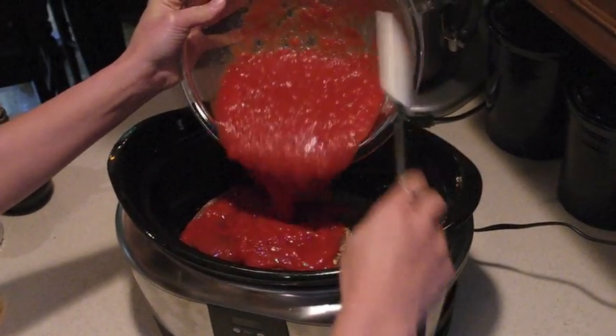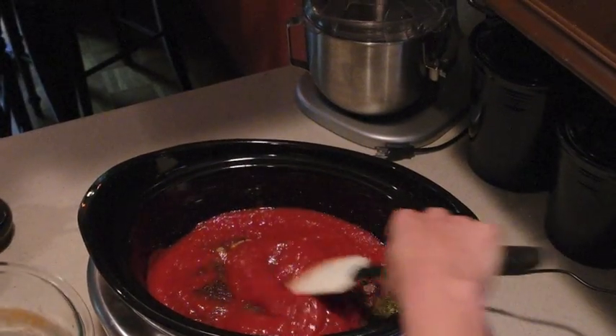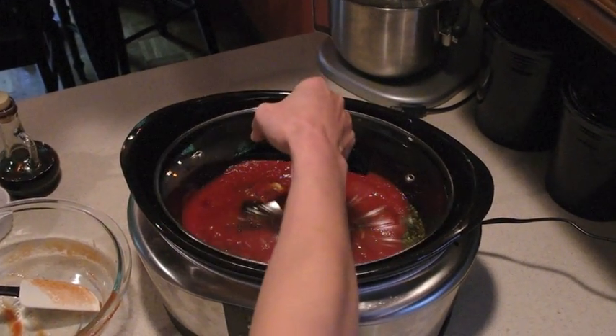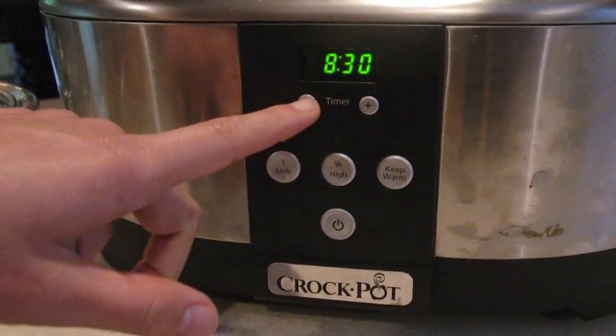Once your osso buco is done searing, add it to your slow cooker. Add in one 28-ounce can of crushed tomatoes. Cover and set your slow cooker to low for 8 hours. As you saw, the preparation was pretty easy — it only took about 10 minutes.